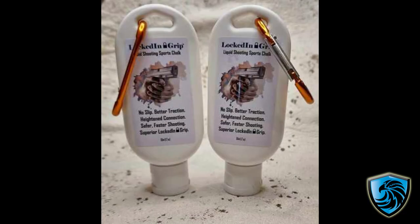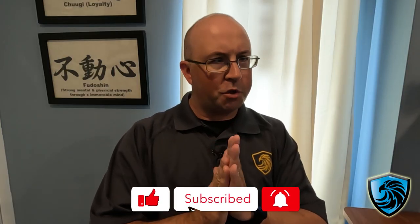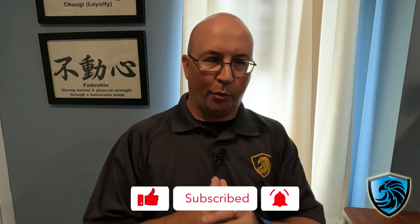Hi, this is Brandon with Precision Defensive Solutions. I've got a new product that just hit the market last Friday that I think is going to help you very much. The product is Lock-In Grip, and it's a shooting chalk — a grip chalk designed to help shooters with their grip.